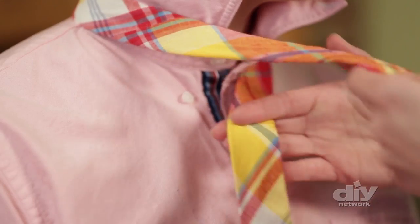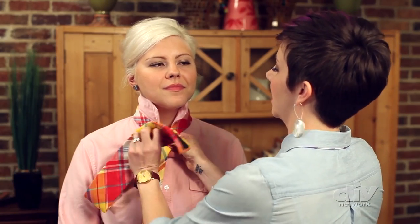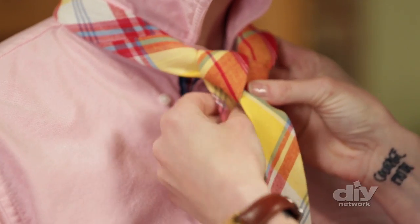And now on someone else. Start out by laying the tie around their neck with the skinny end on your right hand and the wide end in your left hand. Cross the wide end over, and then thread it around behind, and then loop it down through the loop around their neck. This creates the triangle.